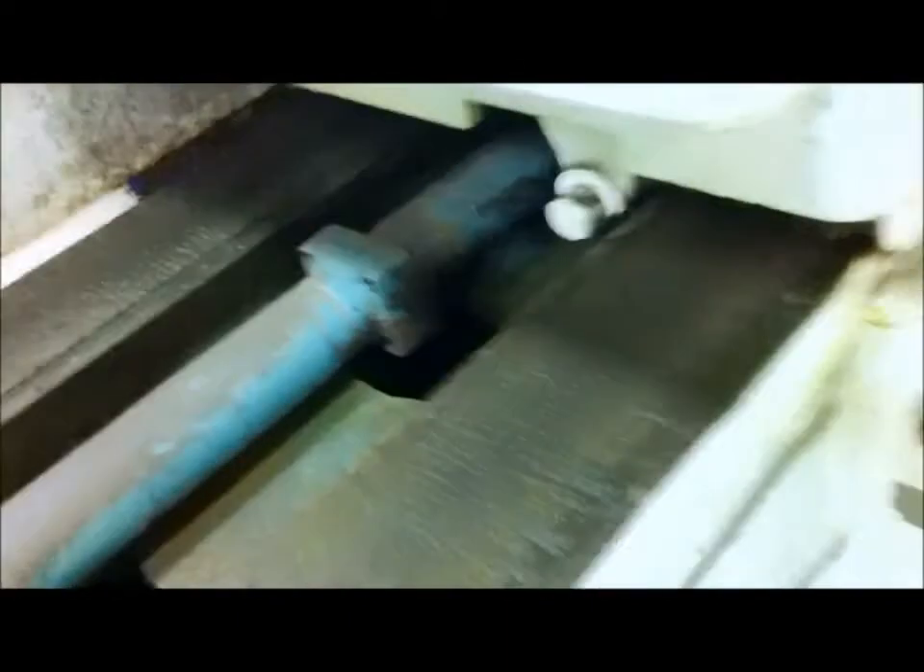I'm going to show you the ways on this machine — I haven't seen these before. The ways look good here. The ways are all flecked and good. This is the side that gets the grinding dust on it, so this is the side that gets the most wear.